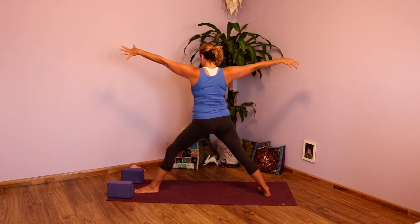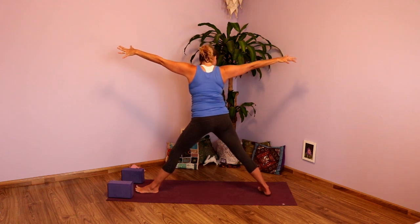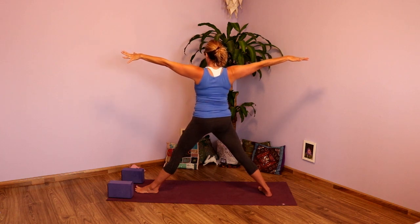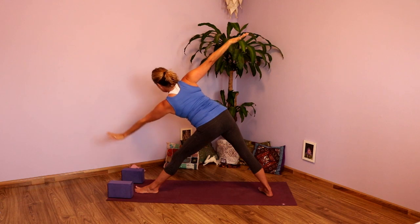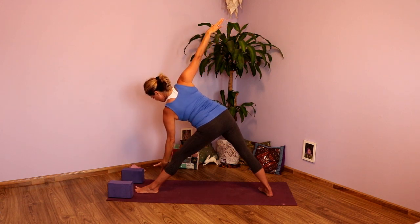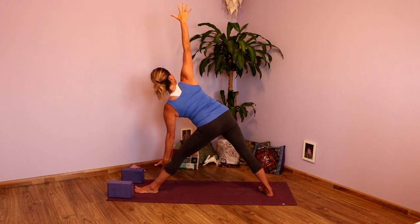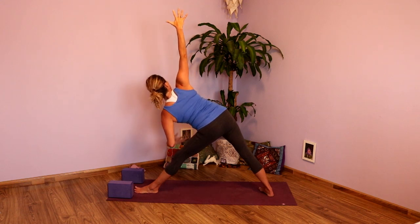Pausing there. And then inhale, straighten the front leg. Grounding down into those feet. Maybe turning the back toes slightly in. Inhale here, grow long through the spine. Drop the tailbone. And exhale, lengthen through that left side. Taking that left hand down to the block or the floor. Press into the shin if your hand doesn't reach the block or floor. Draw those shoulder blades onto the back and lengthen the tailbone to the back heel. Nice full breaths. Press firmly into the feet, lengthen through the spine. And then start to lengthen that left side waist toward the top thigh.